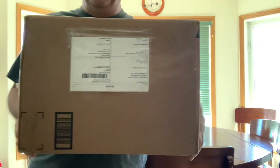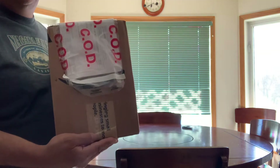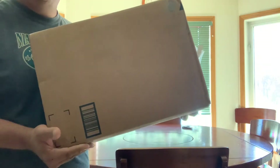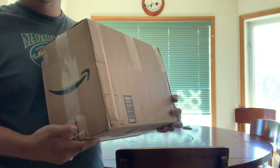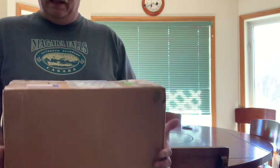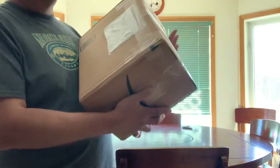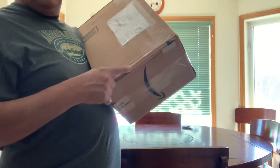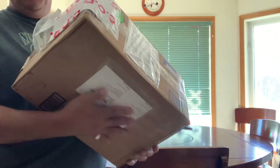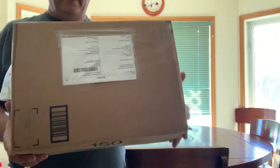Here's the front, side, COD paperwork, the back, the other side, the bottom, and the top. It has got one crinkle right here, but I don't know if that was in the box before you sent it, bud, or not. So, there it is.